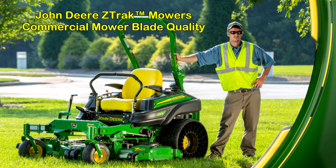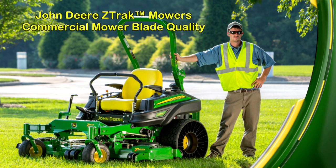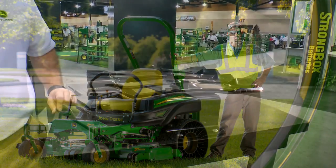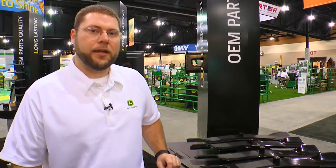Hello, I'm Scott Deans, the Turf and Utility Product Line Aftermarket Manager for John Deere. Let's discuss some of the features and benefits that you'll get from a John Deere OEM mower blade that are used on our Z900 B, M, and R series mowers.